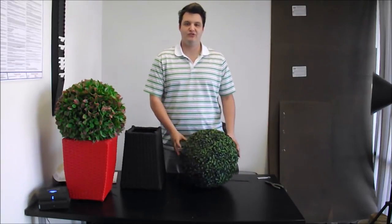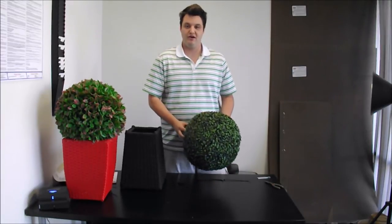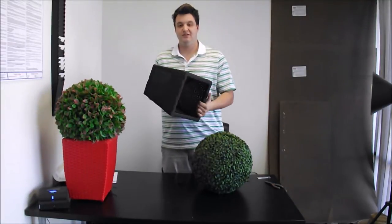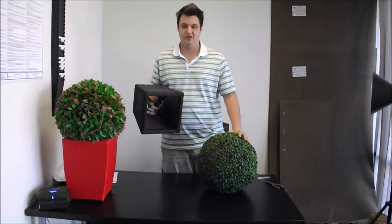Hi everyone, Martin here with Geranium Street Floral. Today we're going to teach you how to attach your boxwood topiary to a Geranium Street wicker basket. Something special about this basket is that it has a middle crossbar, which makes it easy to attach your boxwood topiary.